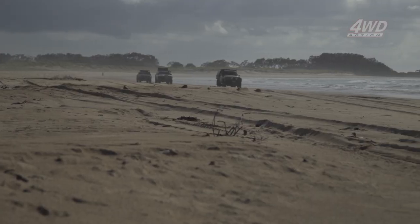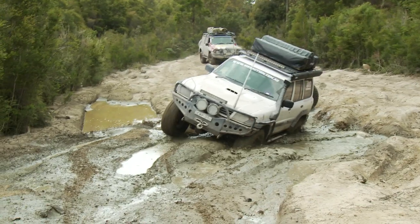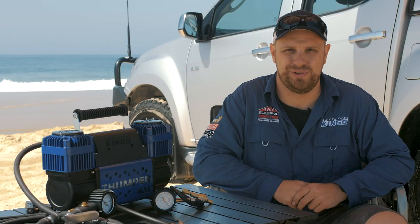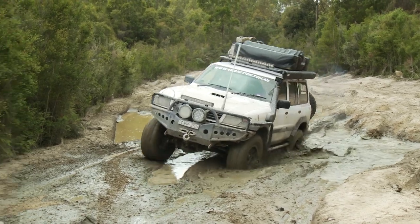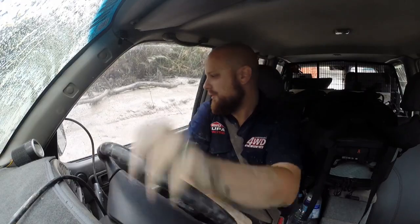Tire pressures are one of the most important parts of four-wheel driving. It doesn't matter if you're on the beach, out in the hills, in the mud, on the rocks, even if you're touring across the Simpson Desert or on dirt roads — tire pressures are vitally important. The whole idea behind lowering tire pressures is about getting the vehicle to sit up on top of the terrain instead of getting bogged down into it. The more you can get the tires to sit up on top, the easier the four-wheel driving is going to be and the less strain you're going to put on your vehicle.